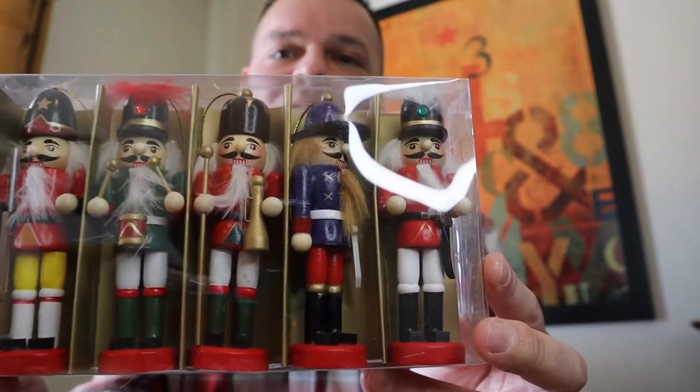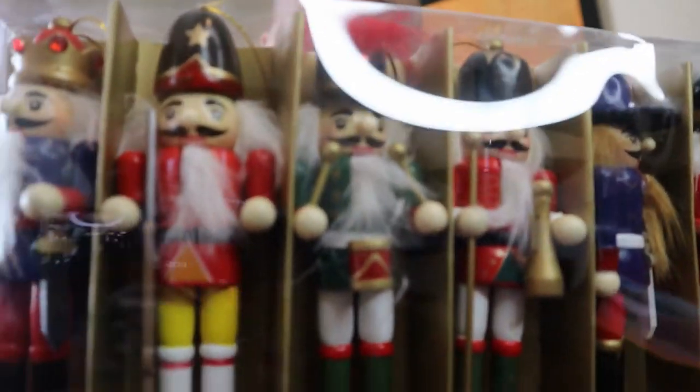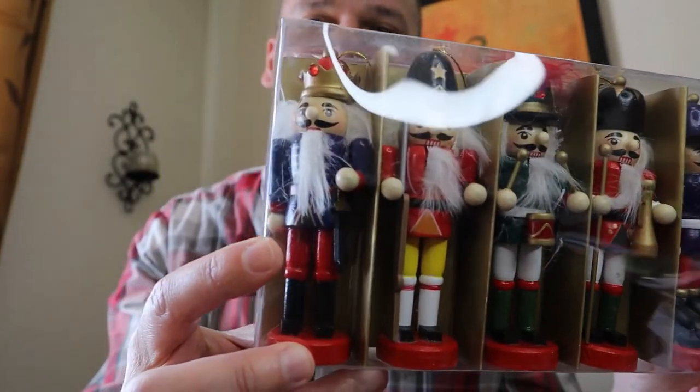The next thing in the package is a set of nutcrackers, and the reason for the nutcrackers is this year I decided to have a nutcracker tree. I thought well if we're gonna have a nutcracker tree we need to have some cute nutcrackers. If you're gonna have a themed tree you need to follow through and have nutcrackers on the nutcracker tree.